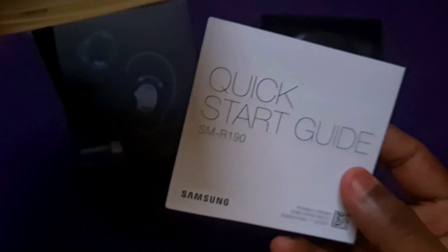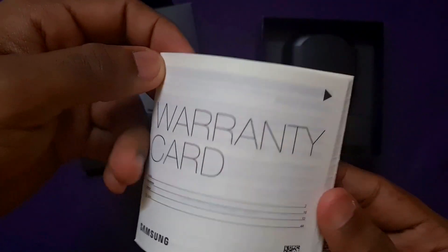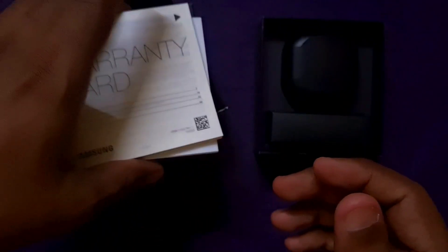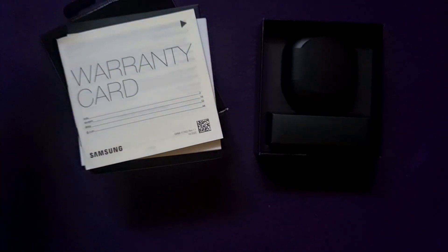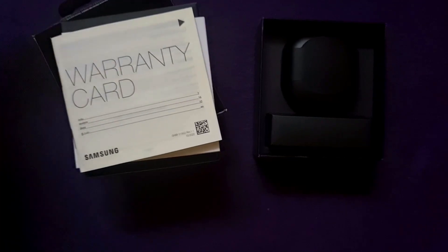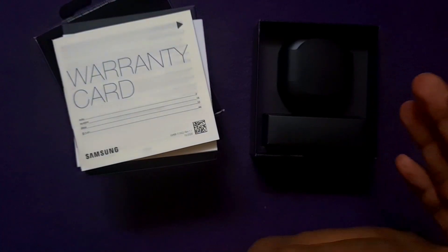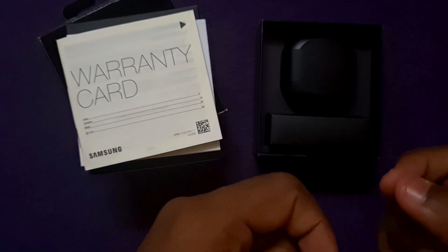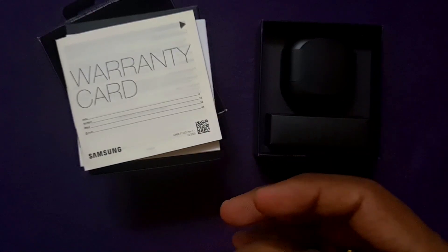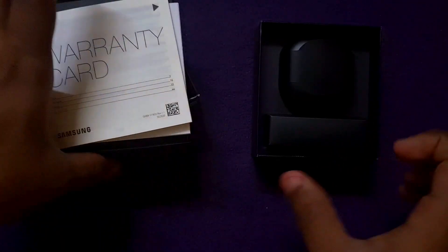We have a quick start guide with instructions on how to redeem the warranty. This is a standard Samsung 1-year warranty. If you go to a service center, they will test and repair the device. If you have a problem within 14 days of purchase, you can go to a service center or showroom and they will replace it.